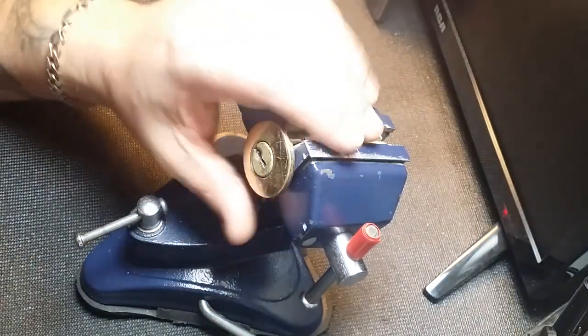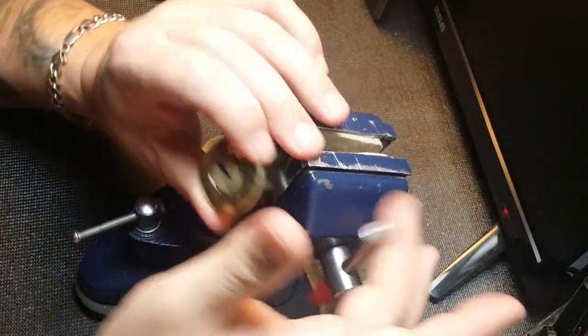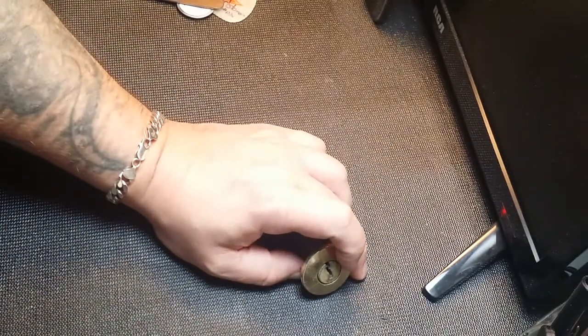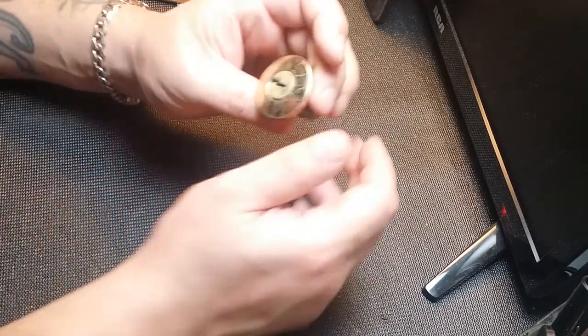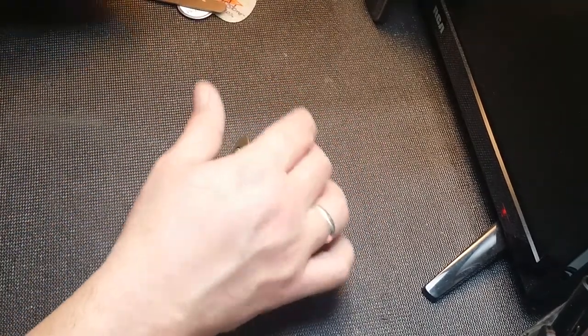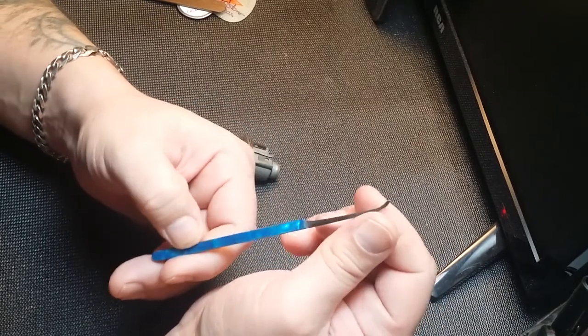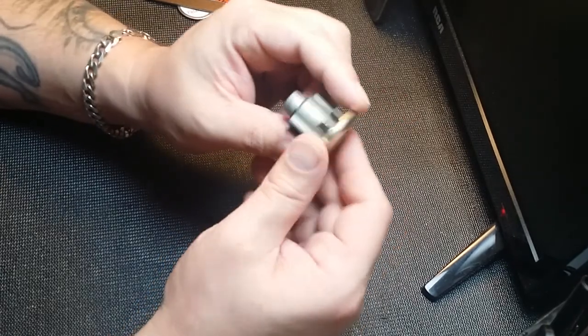Not too bad for being a little rusty, but it is a lock with a lot of feedback. The problem I was having mainly was getting this deep hook or deeper style hook in the back of the lock. Should have gone for something a little slimmer, but yeah, I made it work.